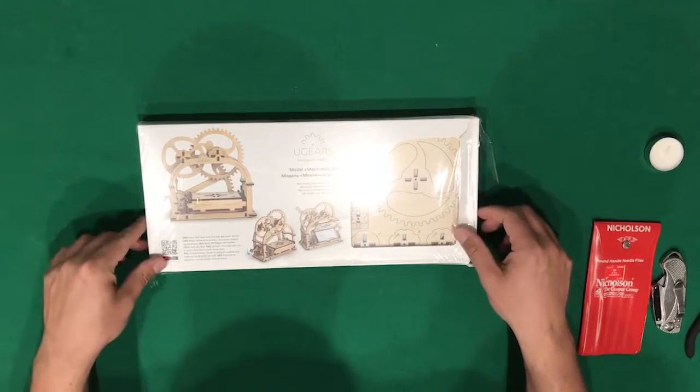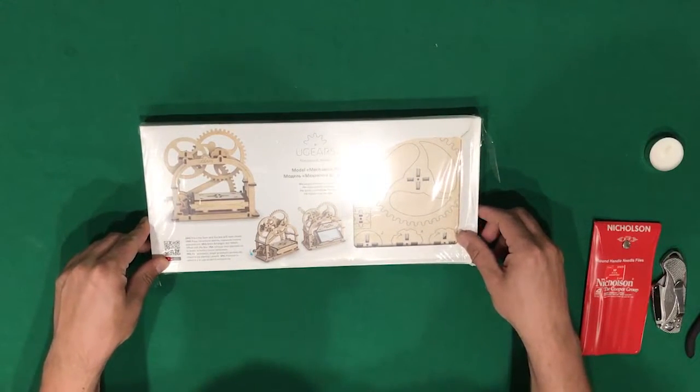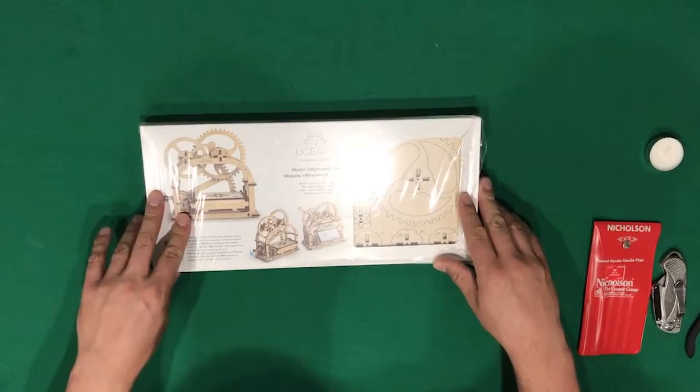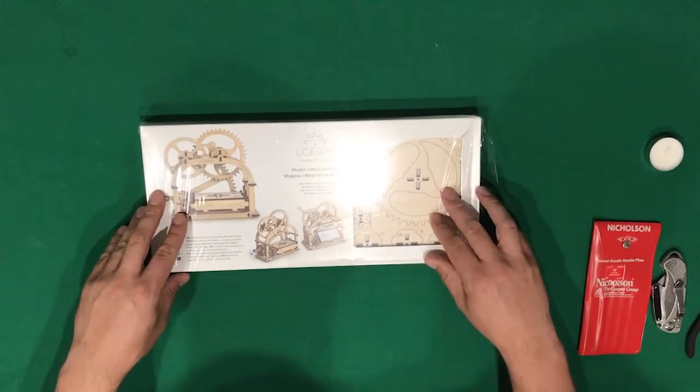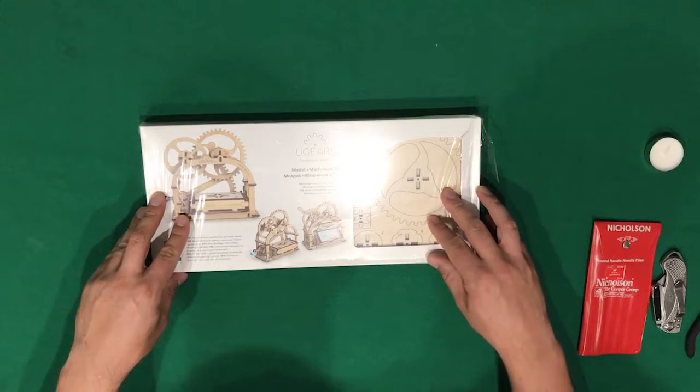Hello, this is Dimitri with Ugears US, U-Kids LLC. I decided to restart the series of the assembly process, and I'm going to start with the first model that we have available. This is the Mechanical Etui.